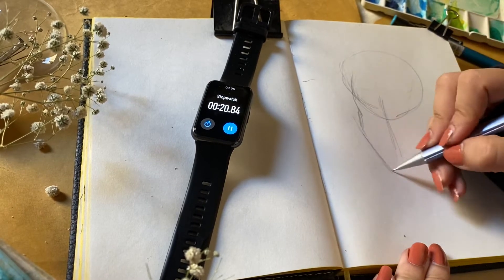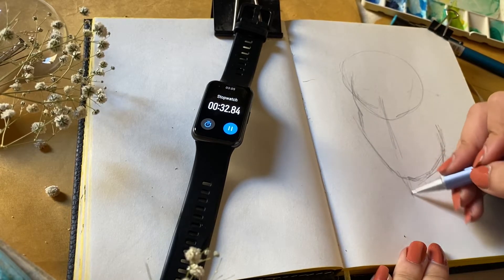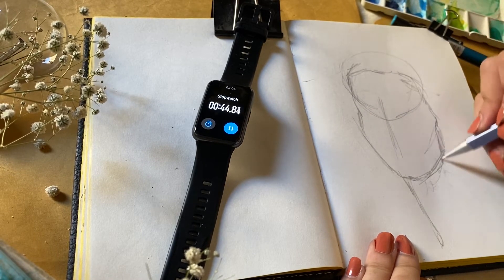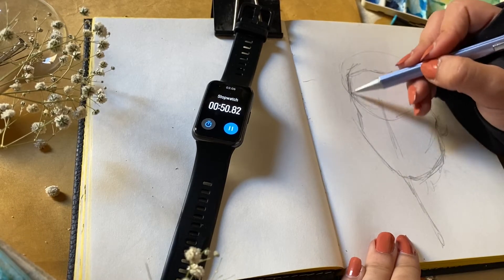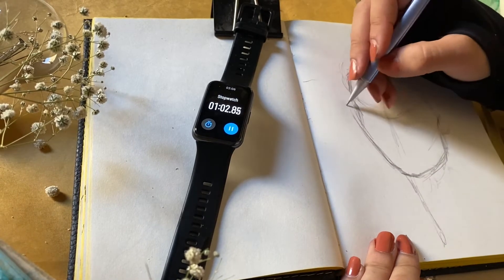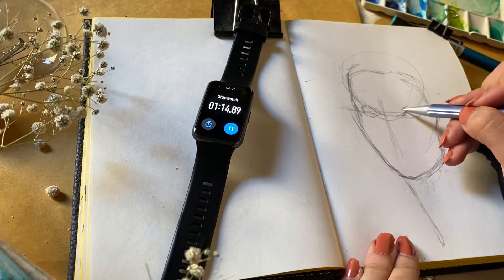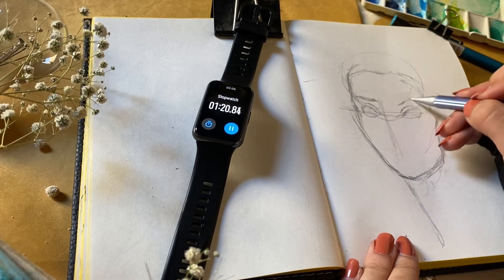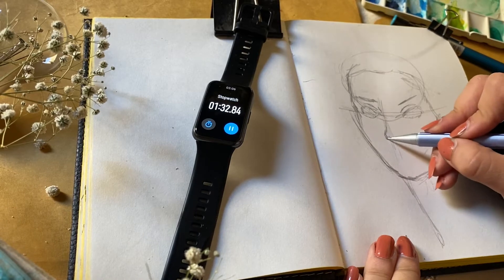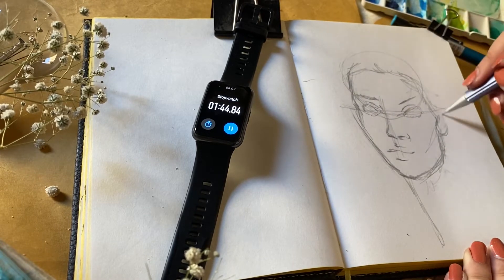First we have to choose a very good reference, because the sketch should be based on it. When you choose a good reference, your sketch will be very good. What I mean by a good reference is that the quality has to be very good so you can see all the details clearly. The sketch doesn't have to be complicated or have many details — just a sketch for 10 minutes. You have to do it faster than you ever have.